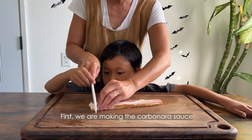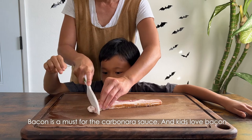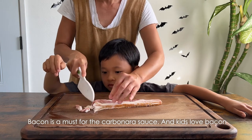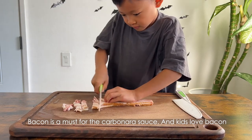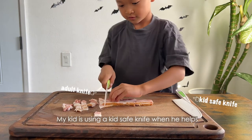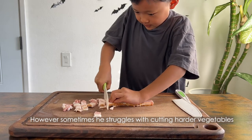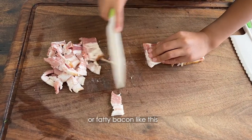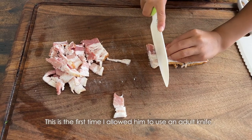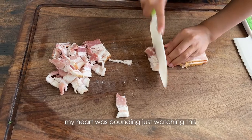First we are making the carbonara sauce. Cut the bacon into strips — bacon is a must for carbonara sauce, and kids love bacon too. My kid normally uses a kid-safe knife when he helps, but he sometimes struggles with harder vegetables or fatty bacon. This is the first time I've allowed him to use an adult knife — my heart is pounding just watching.